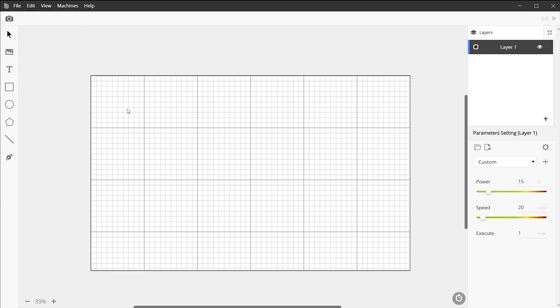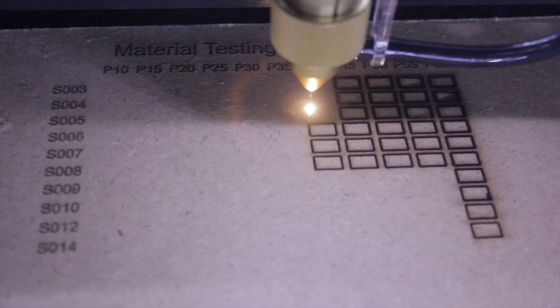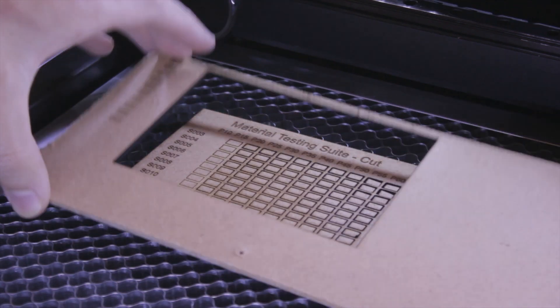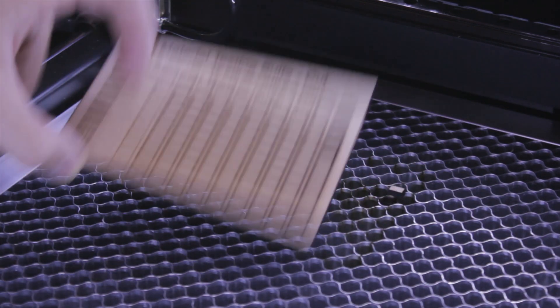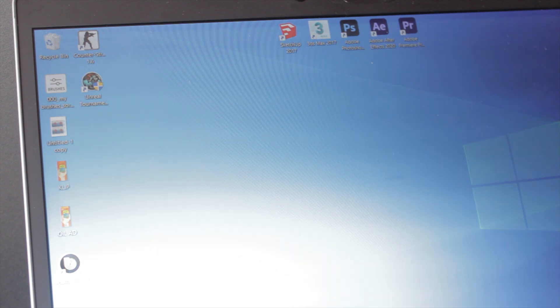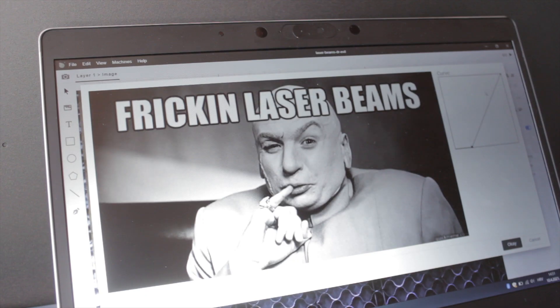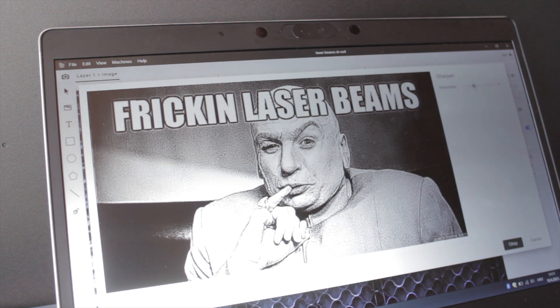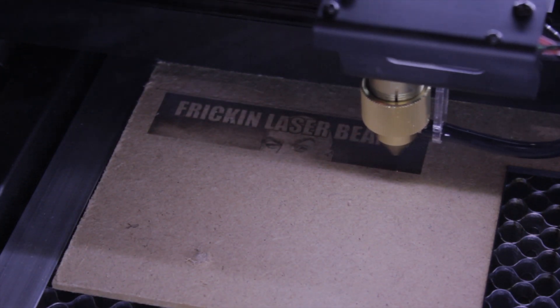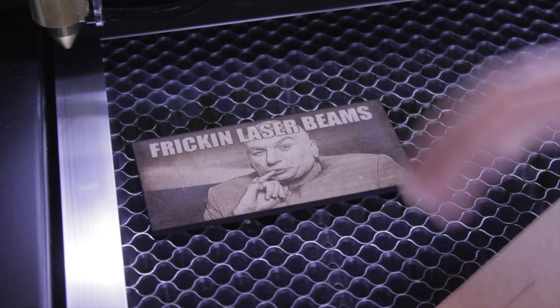Beam Studio also comes with practical test sample designs you can quickly run to test your material. It cuts a small chart with different variations of speed and strength that you can reference when working with that same material in the future — both cutting charts and engraving charts. Speaking of engraving, I tested that as well. I randomly chose a picture, dropped it into Beam Studio, and you can tweak the contrast to engrave lighter or darker, or sharpen it. Engraving takes a lot more time than cutting — about one and a half hours for that picture — but the finished product was very nice and sharp.